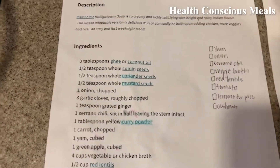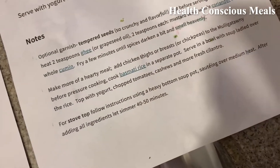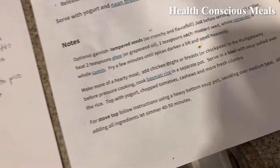The link will include all the ingredients. I don't have an Instapot, so I'm going to do it today in my Dutch oven, because it says at the bottom: for stovetop, follow instructions using a heavy bottom soup pot, sautéing over medium heat. After adding all ingredients, let simmer 40 to 50 minutes.